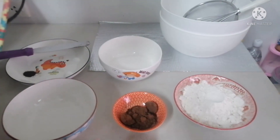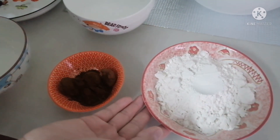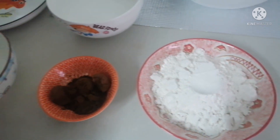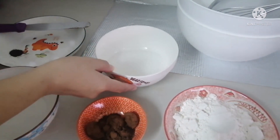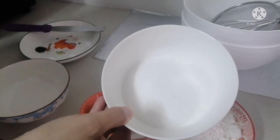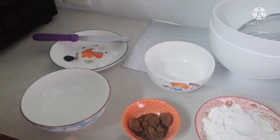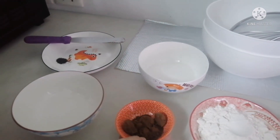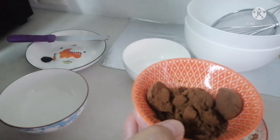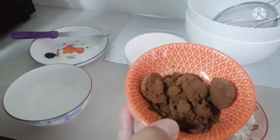Here are our ingredients. We have one cup all-purpose flour, one and a half cup plus one-eighth cup sugar, and two and a half tablespoons plus one teaspoon cocoa powder.